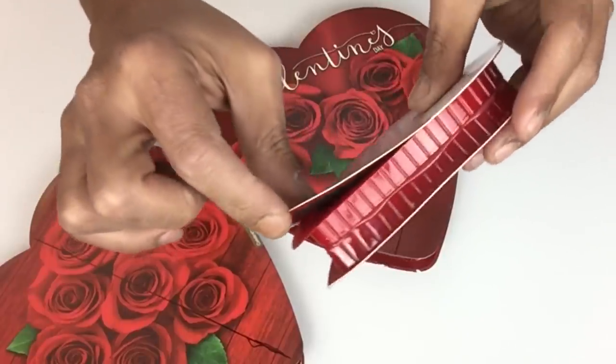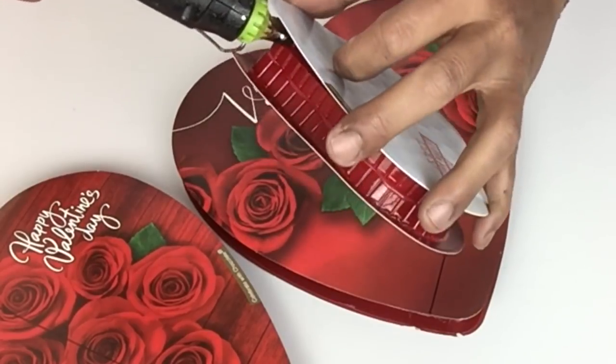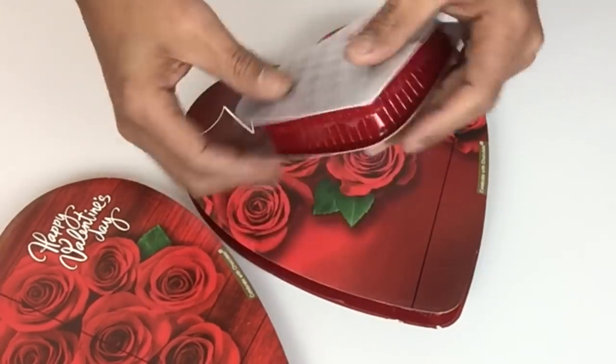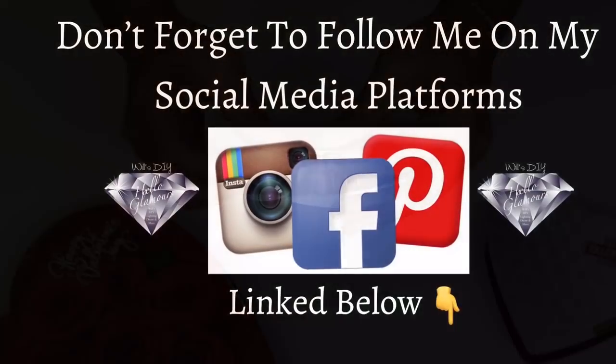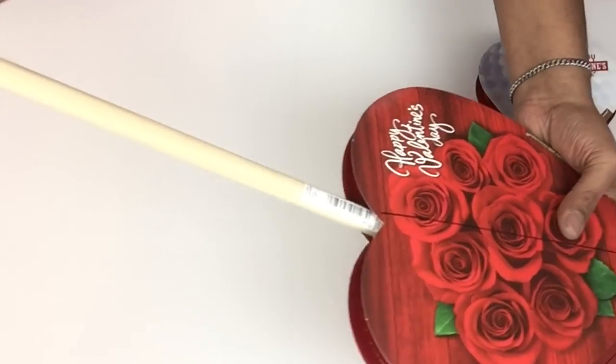If you experience any lifting, easy fix — just apply hot glue, hold it in place a little bit, and let it dry. Don't forget to follow me on my social media platforms, link below. Once I cut out all my holes, I'll be inserting the rod into both hearts.